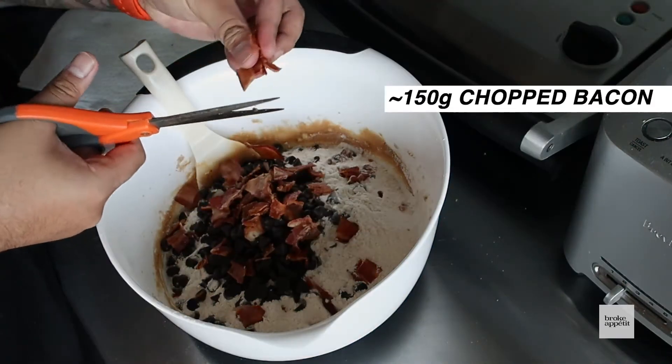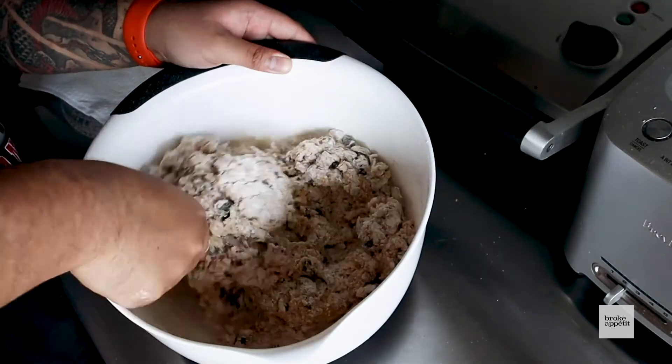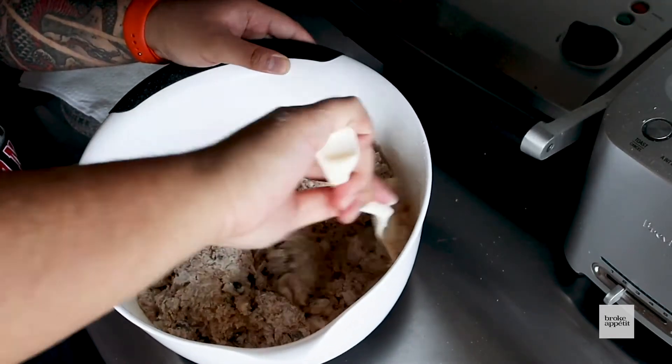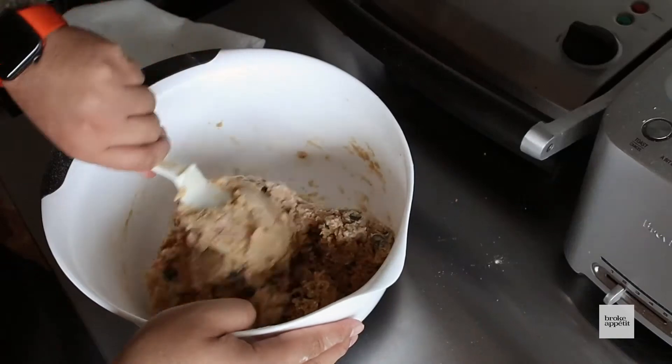Now you want to fold in these ingredients. Keep folding, making sure the whiteness of the flour kind of disappears. Keep folding it in — don't stop.